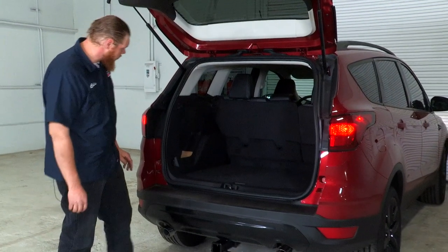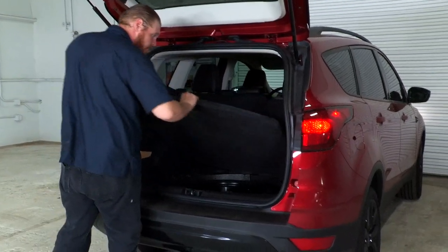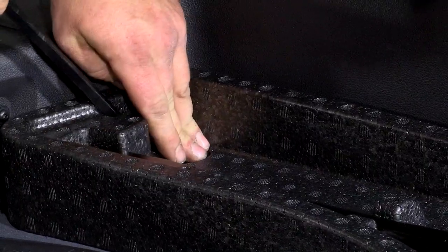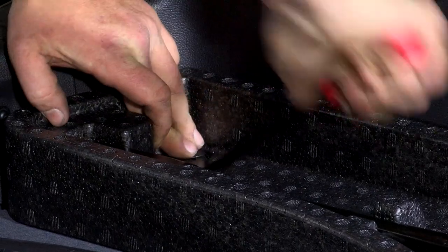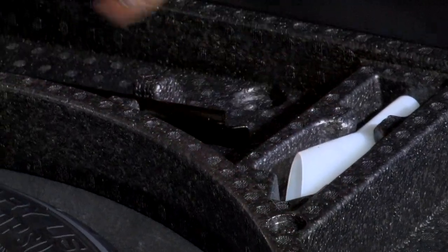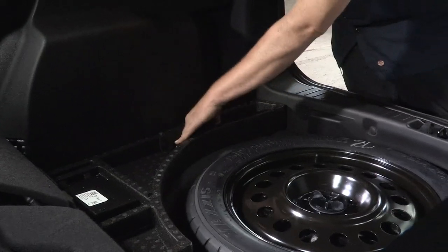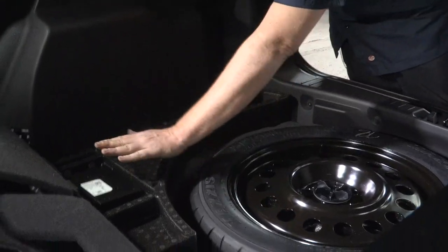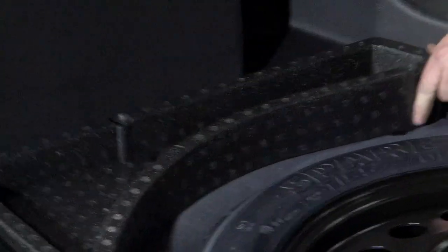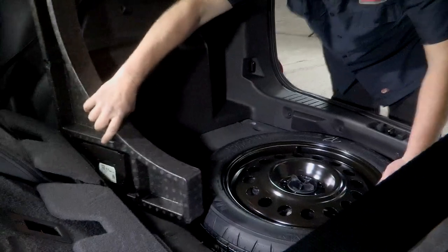The first thing we're going to need to do is start removing some of our floor coverings. We can start with our panel, and then we can start removing our foam trays. There are a couple of clips holding this in place, and I'm going to be using my trim panel remover tool. Then we're going to go ahead and rotate the electrical box out of the way so we don't have to remove the connectors.